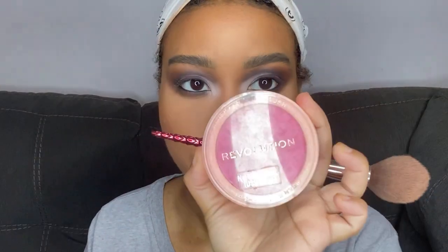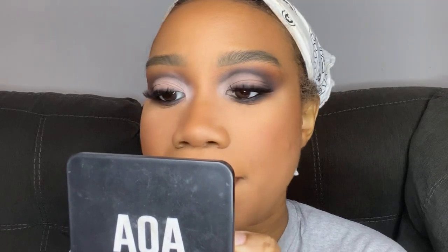For blush, I wanted this look to be more bronzy so I'm just going in with a little bit of blush — this is the Makeup Revolution blush in shade Pink Lady — just to bring some color to my cheeks, not too much. I also applied my lashes, which I got from Shein — I'll leave the link down below.